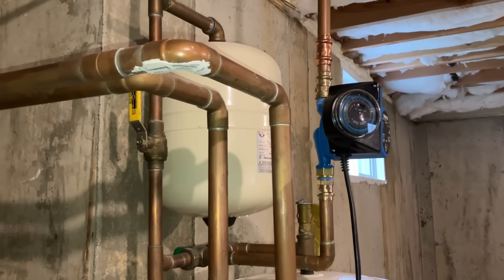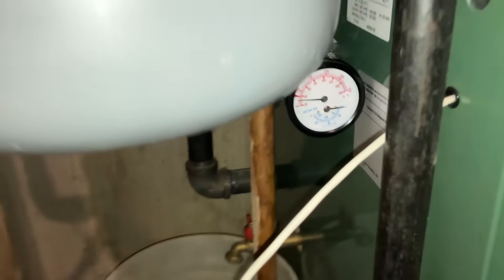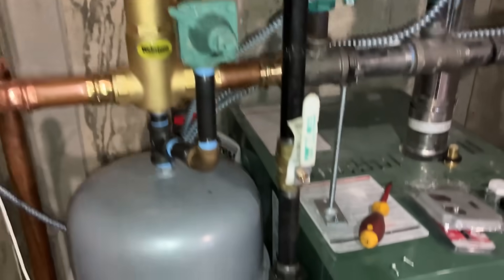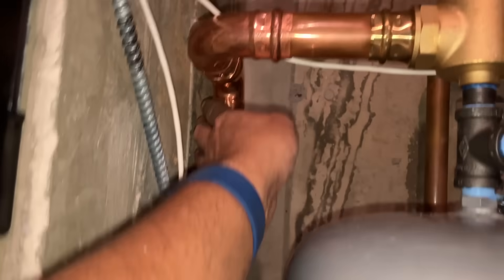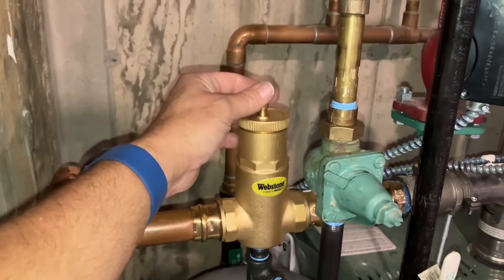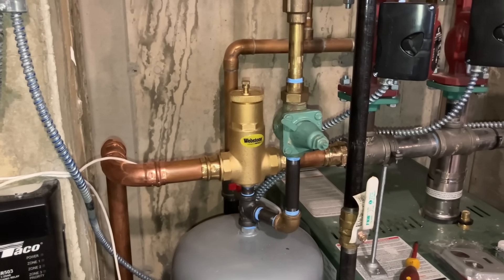Carlos also worked on that while I was working on this. Let's open up the boiler isolation valve, adding pressure to this boiler. Make sure I'm not on fast fill — which I'm not. Perfect. We're going to add pressure to this boiler. Everything is pressed in, doing its job already. Look at that — awesome!